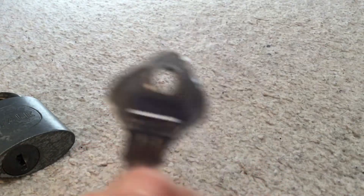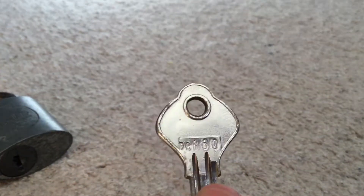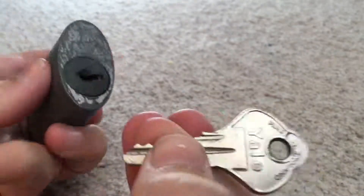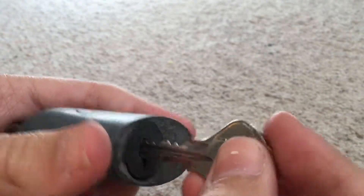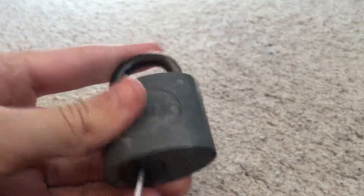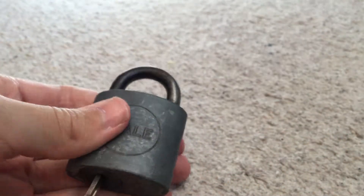And there's the serial number. Now we're going to unlock it.